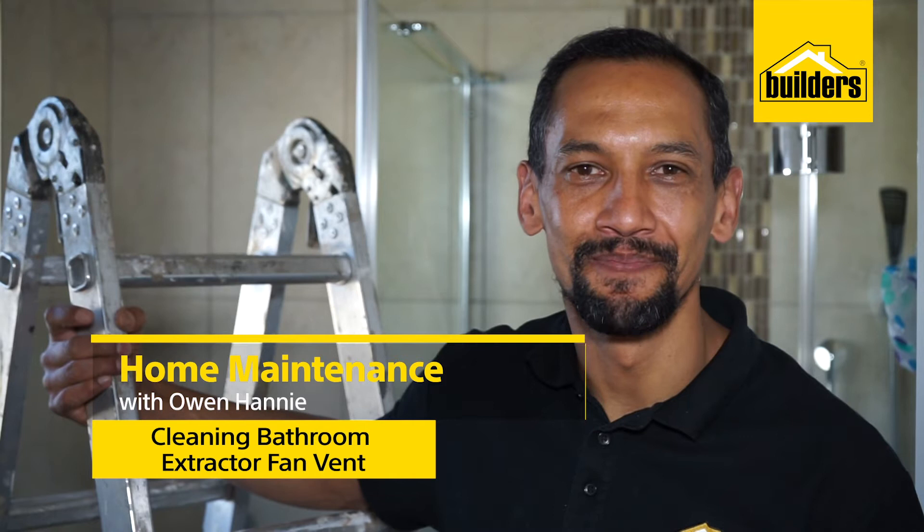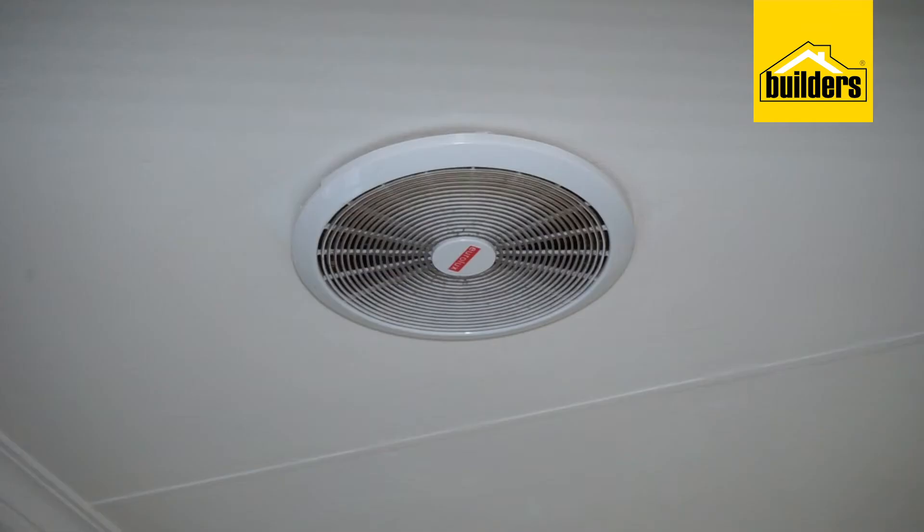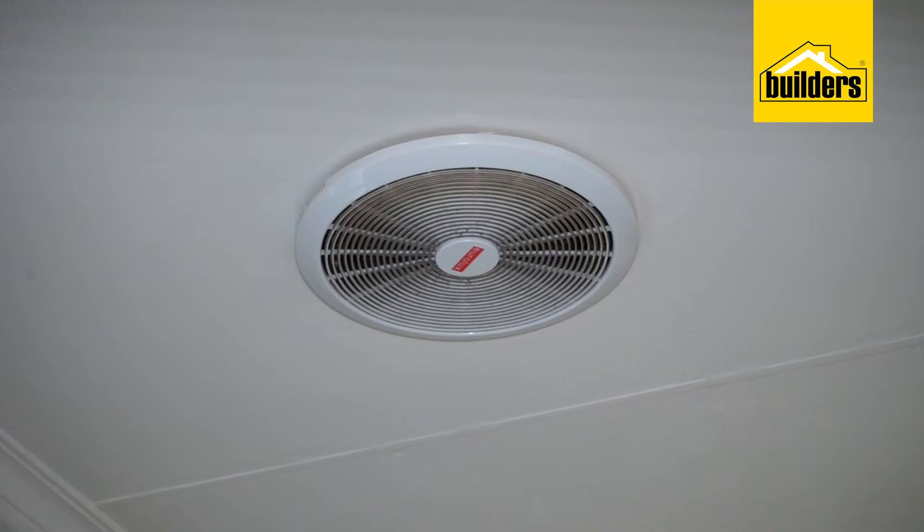Hi, I'm Owen Honey, your local DIY enthusiast from Boulders. Your bathroom extractor vent can become quickly clogged up with hair, spider webs, dust and other allergens — that's not very good.